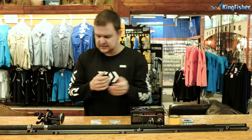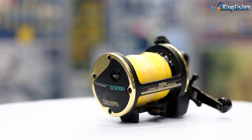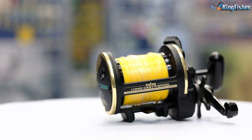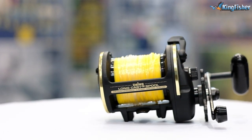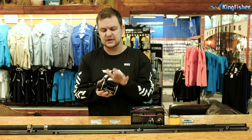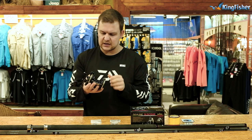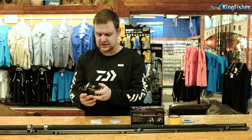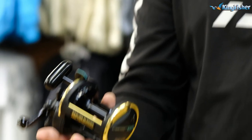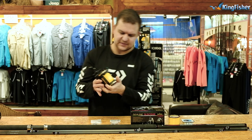Onto that rod we would put the Sea Lion 50 reel. It's a beautifully fast action reel that keeps spinning forever, with a nice long cast spool that holds more than enough line. Speaking of line, we need to get this reel spooled up — and there we go, spooled up.